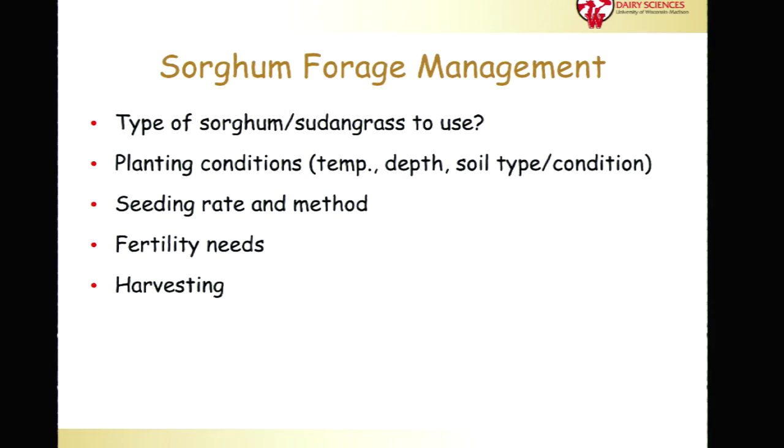Just a few key points we'll discuss here. The basics of sorghum forage management: the type of sorghum sudangrass you're thinking about using, as there are several different types and traits to consider. Planting conditions are really critical — temperature, depth, and soil type. Seeding rate and method are also important and slightly different between the different types of sorghum and sudangrass. And fertility needs are important to consider as well.